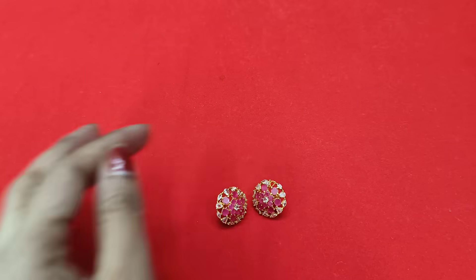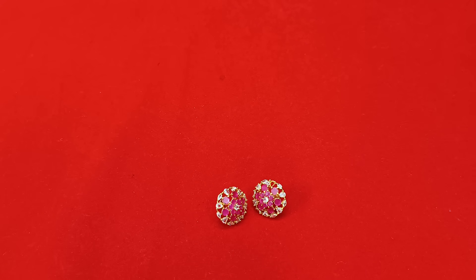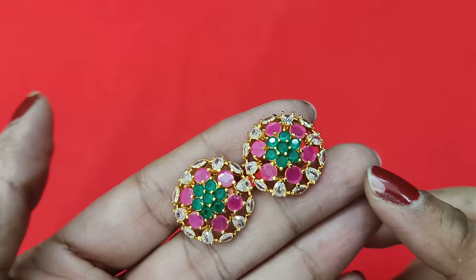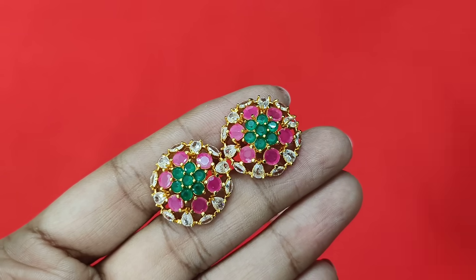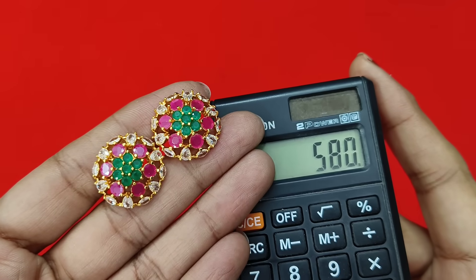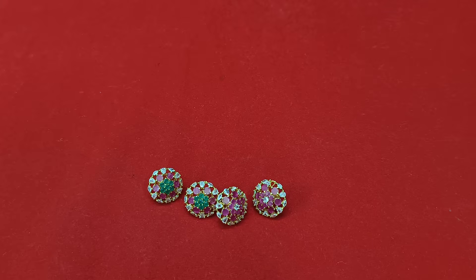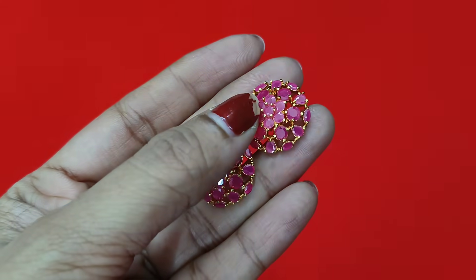It is just 580 rupees with free shipping. Premium quality microplating — water and perfume resistant, will last more than 4 to 5 years. This is a 580 multi-color and complete ruby collection.